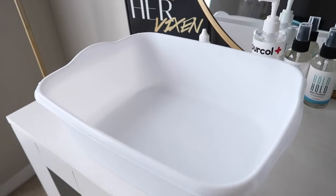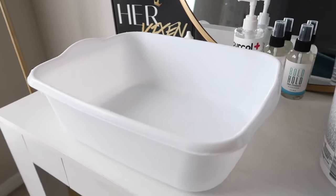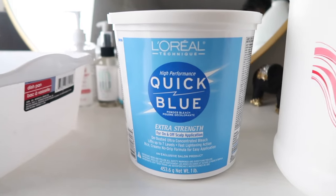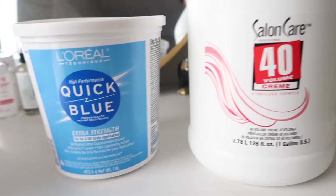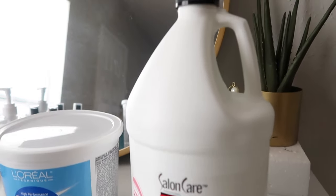So you're going to need some type of container, whether it's lying around the house, the dollar store, or you can even use your kitchen sink or bathroom sink if you're okay with that. I'm using the L'Oreal Quick Blue Bleach as well as the Salon Care 40 volume developer.